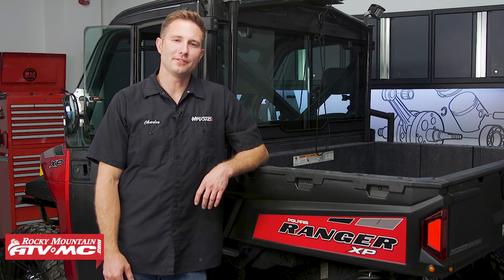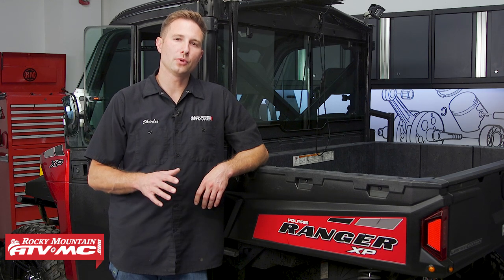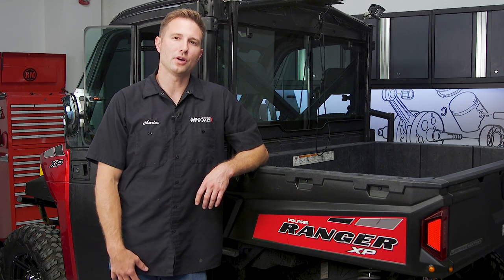Hey everyone, this is Charles with Rocky Mountain ATV MC. Today I'm gonna show you how to change the oil on the 2013 and newer Polaris Ranger 900 and 1000 models.